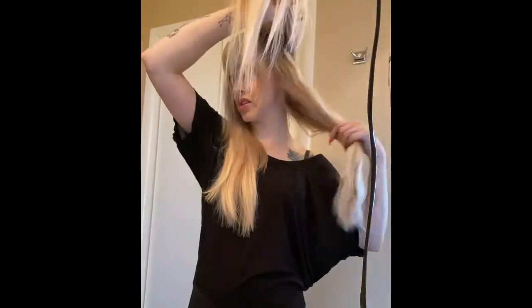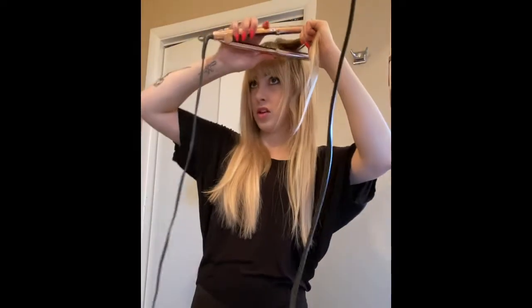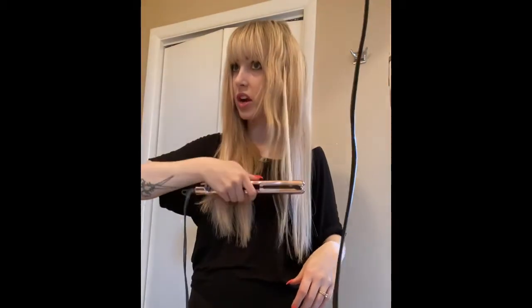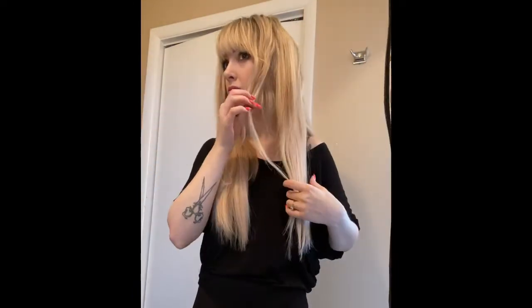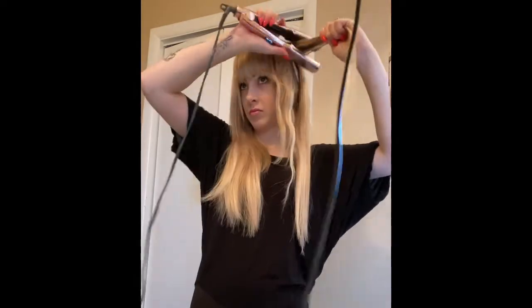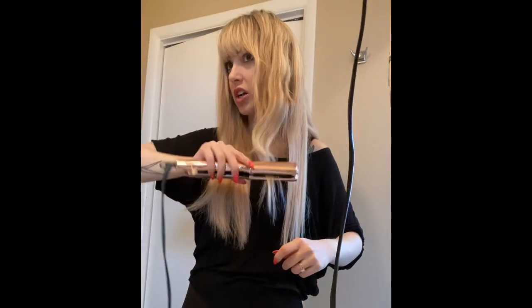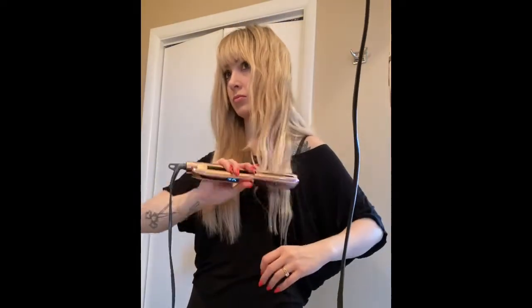I put the hair that I've already styled behind me — it just makes it easier because then I'm only dealing with the hair I need to rocket wave. Through the front, you want to make sure you go down first because you don't want a weird crease anywhere. Since I have extensions, in each section I make sure to grab some of my real hair and my extension. There's one side all done — now we'll go to the other side.